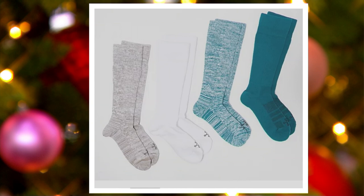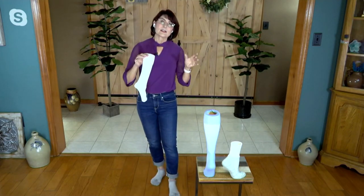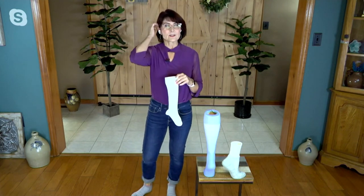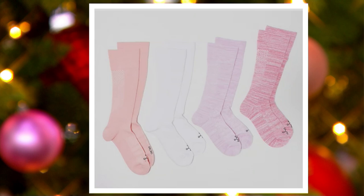And lastly we have Sunset — super pretty. It's got some pinks and corals in there. There it is: a soft coral, a white, a pink, and a marled darker pink. I'm not sure we have the ankle sock left in that color, but it's really pretty.